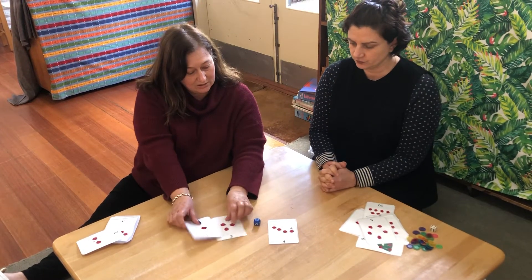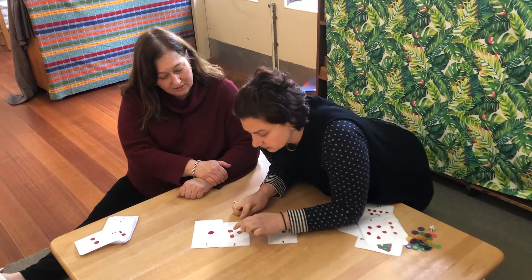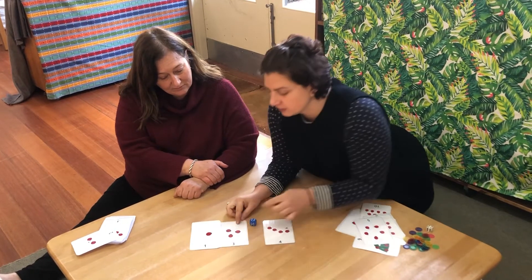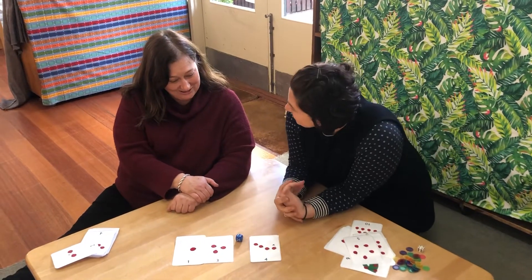Does it have to match, Rita? Because is it the same? Well let me count them — one, two, three, four. Yeah, that's the same! So that's another thing we can do with our cards, Rania.